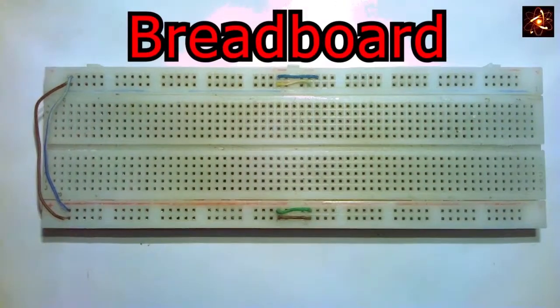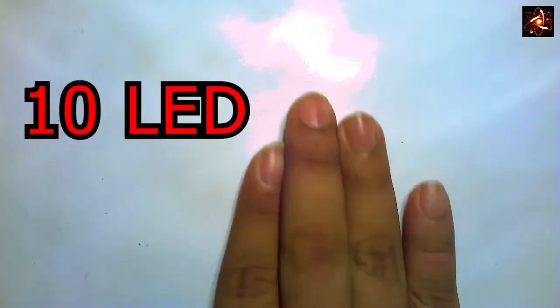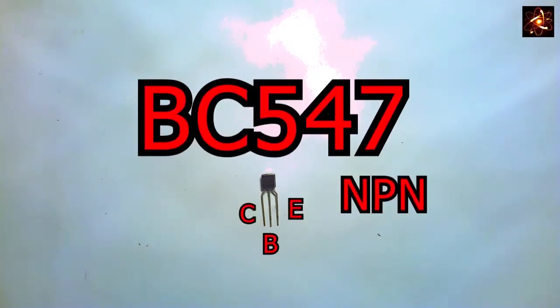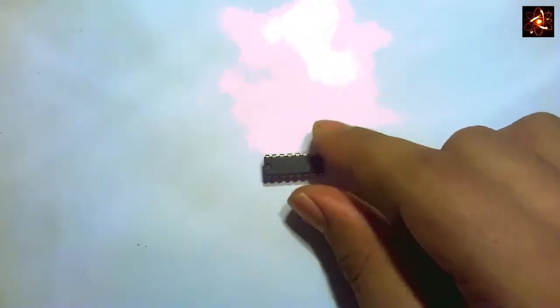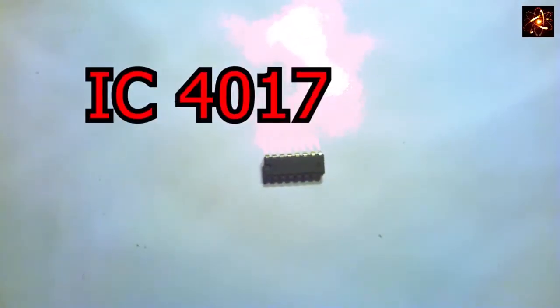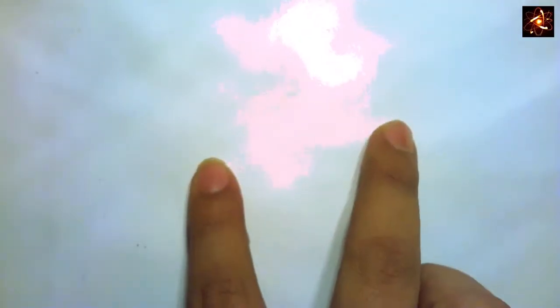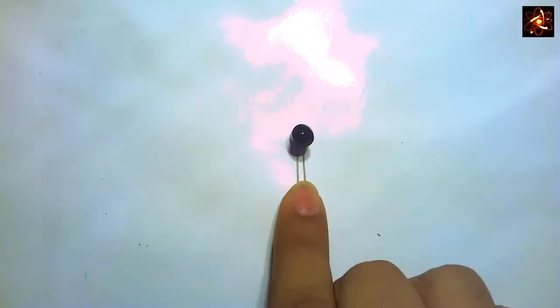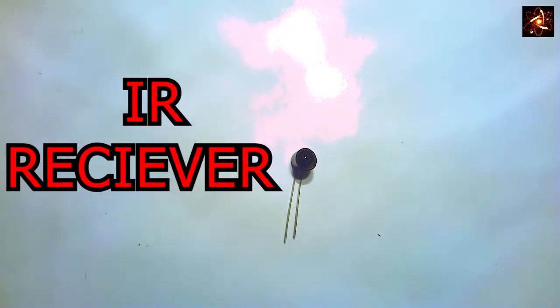For this project we need a breadboard, 10 red LEDs or any other color LED, a BC 547 NPN transistor, IC 4017, 220 ohm resistors, a 10k resistor, and a single IR receiver LED.